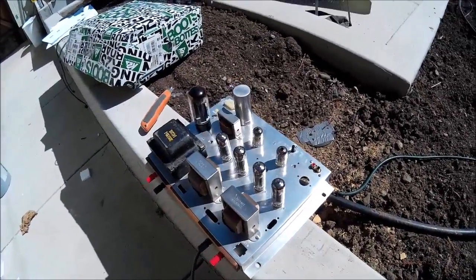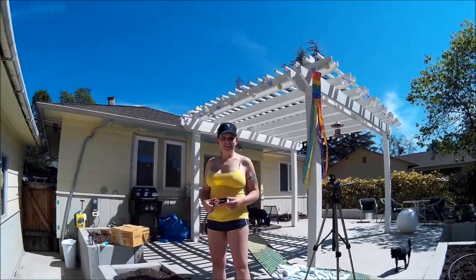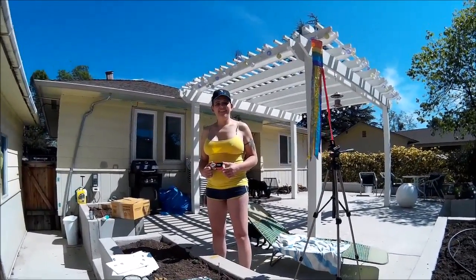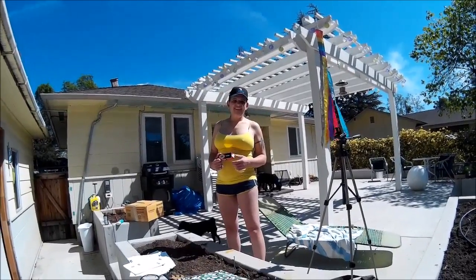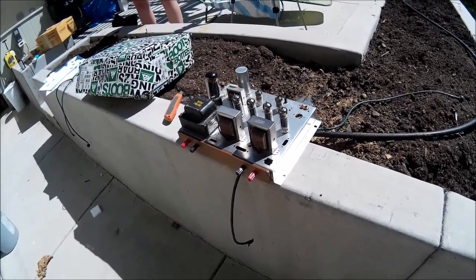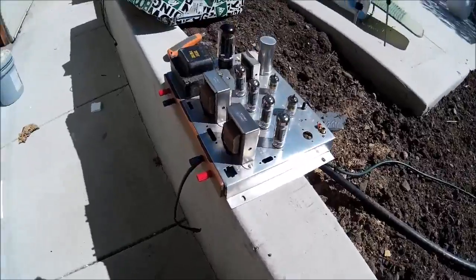One of the things I used to do was when people were throwing out old stereo consoles — Magnavox, RCA, some of the really nice top-of-the-line ones like Magnavox — I would go grab them and then convert them into just regular freestanding stereo amplifiers.